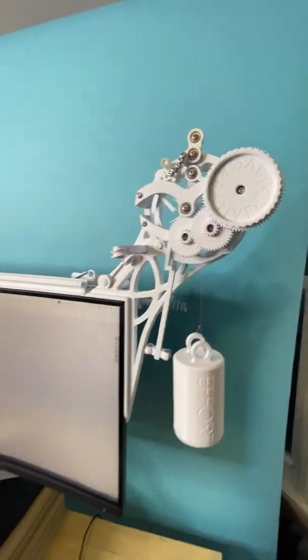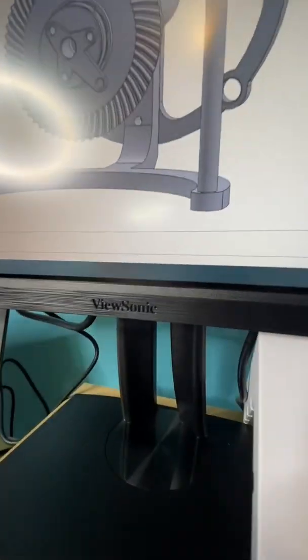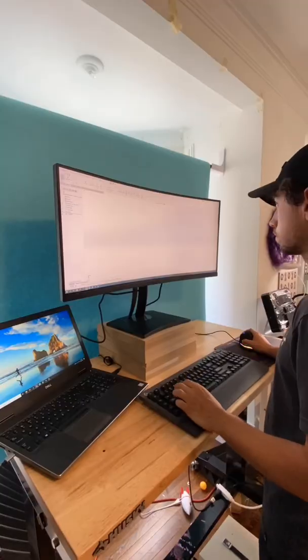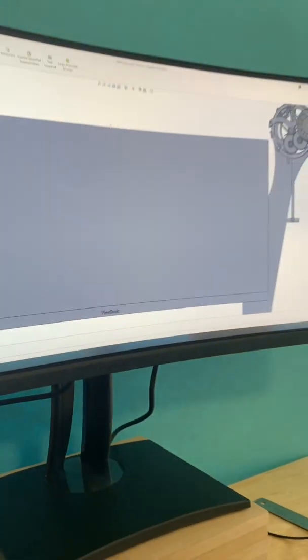The main use for an escapement mechanism is to keep time, which is why I made this 20-minute timer accessory for my new monitor from ViewSonic. I took some measurements to get the main dimensions of the monitor and then I used CAD to model the thing — get ready to get meta here — on the monitor itself.